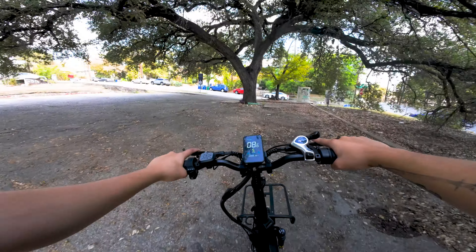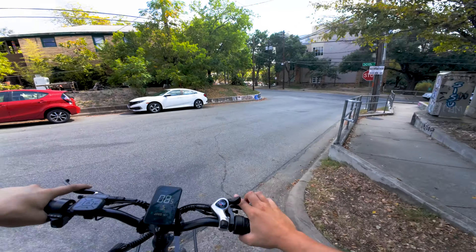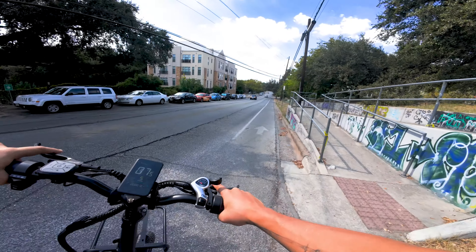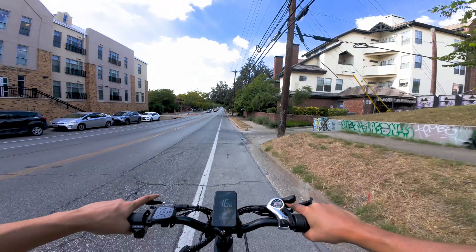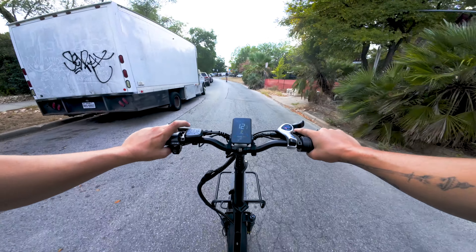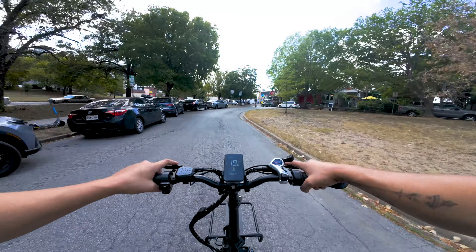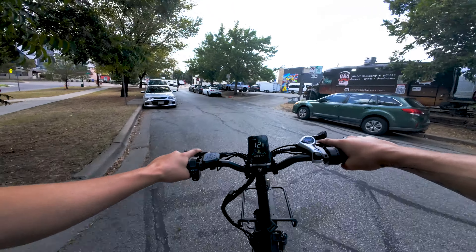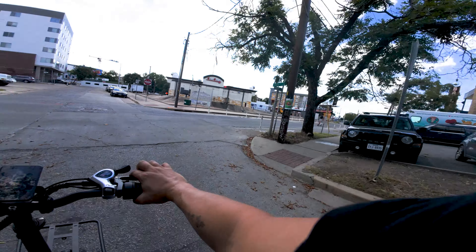Now what should we do with this? How do we test a bike like this — do we just load it down with a bunch of stuff? That seat is nice. It has suspension, but the seat adds to it. No rear suspension, but this suspension seat is nice. The main thing about this bike is that it's surprisingly quick. I was not expecting this type of power from a bike that looks like this — a step-through.